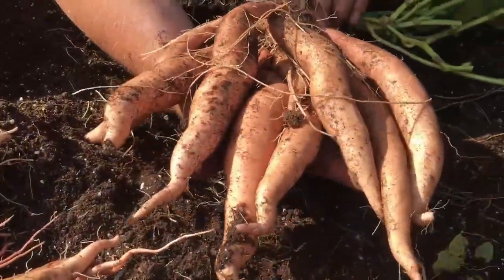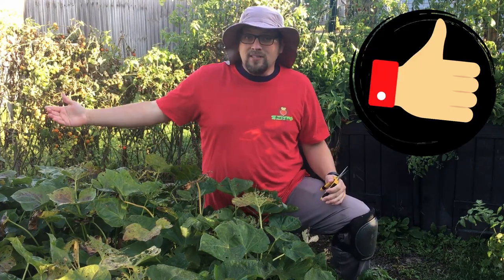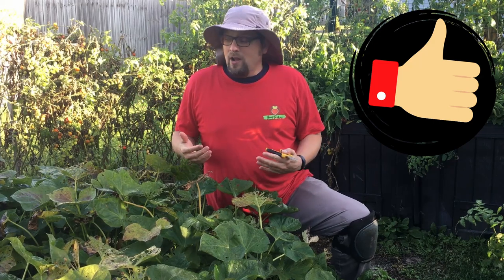As usual this year we are growing quite a few different varieties of sweet potatoes and we want to keep that process going even after the weather changes here in Zone 5 Wisconsin. Sweet potatoes don't like the cold. We've got frost in the next couple of days so we've got a lot of sweet potatoes to pull up out of the ground.